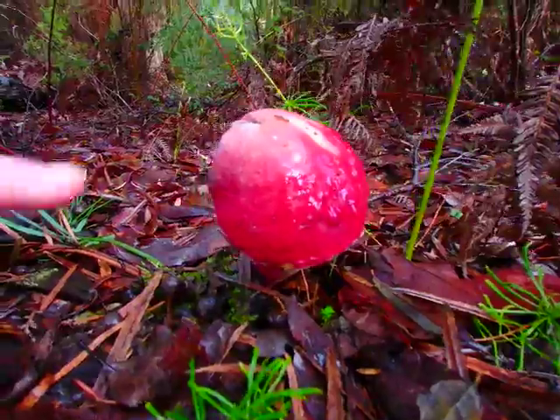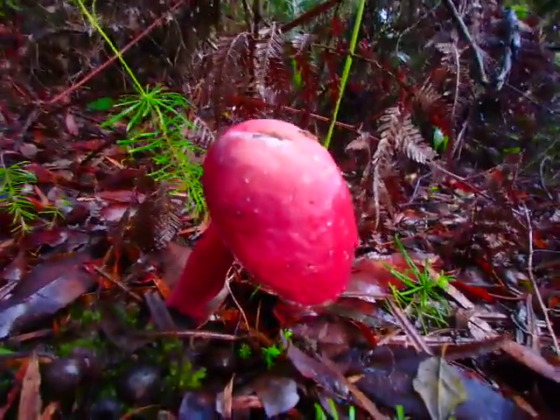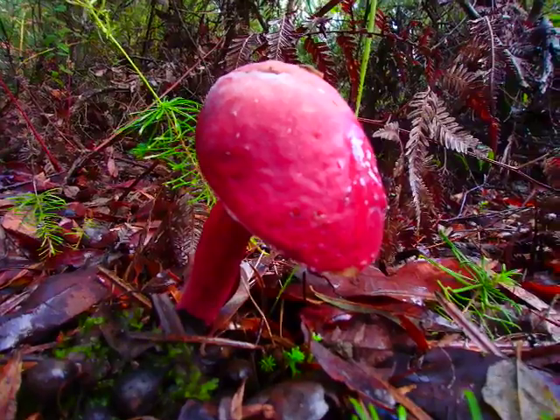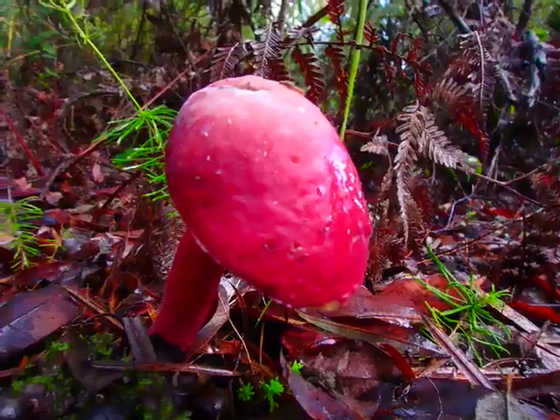These boletes can also be attacked by another fungus, which I suspect is happening on the side here — you can see it's starting to get a white color on top. There's actually a bolete-eating fungus that will consume the boletes, and after a couple of days the whole thing is just consumed by this white stuff.